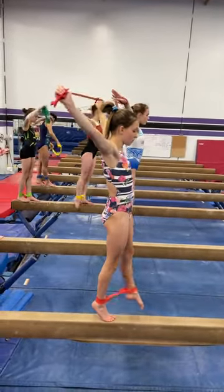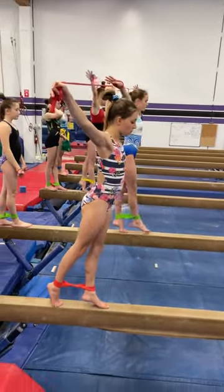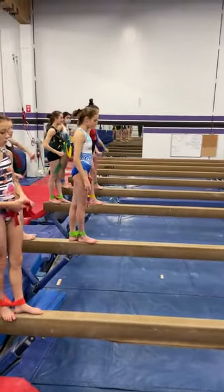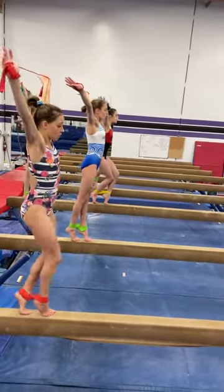Forward, down, backwards. And step lock, force arch. Long neck. Back straight, ankles forward.